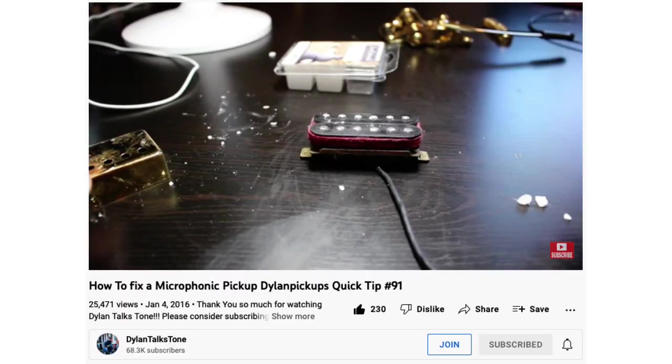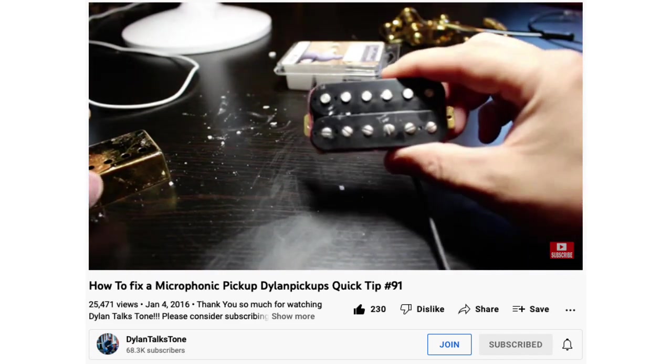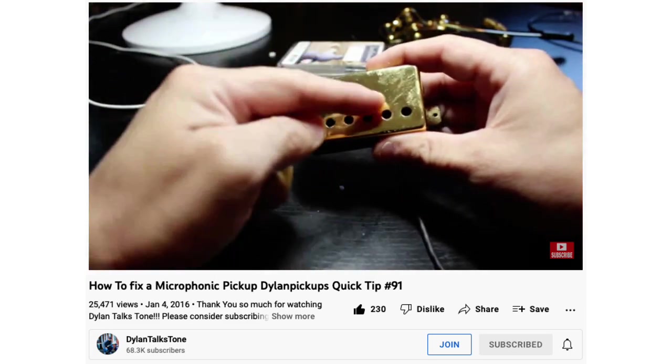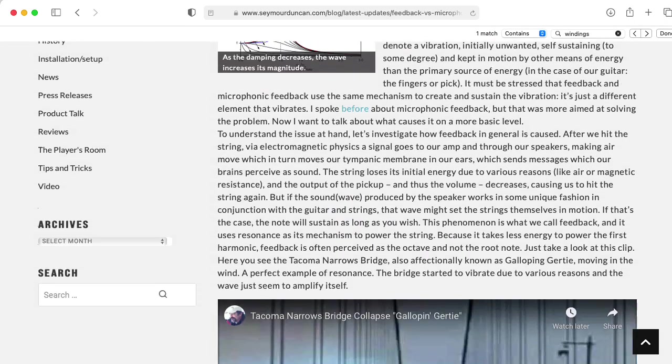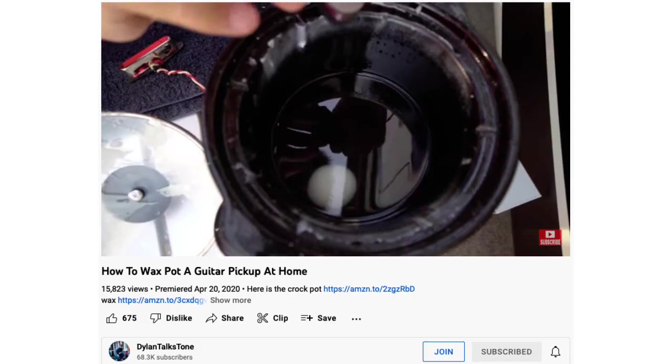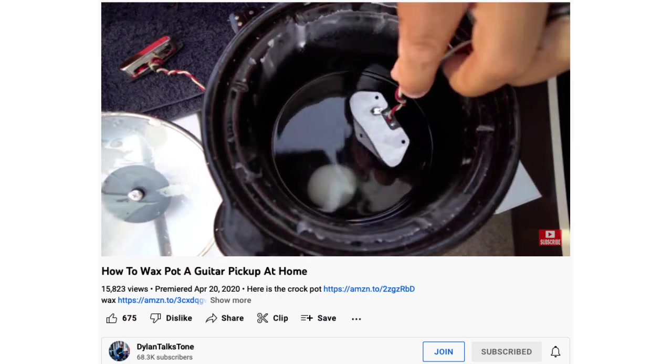There are a couple of situations where the vibration of the body might actually be picked up by the pickup, but they're kind of edge cases. One is if your pickups are microphonic. It's generally considered bad if your pickups are microphonic — you can't really design a pickup to be microphonic in a controlled way on purpose. In a microphonic pickup, the coil of wire can rattle around relative to the magnet. So either the coil can rattle, or the magnet can rattle, or both can rattle, or maybe the pole pieces are rattling. Anyway, stuff is rattling around in a way that's not terribly predictable and usually not desirable — it usually gives you horrible squealy feedback and it's not something anybody wants. So people will use things like wax potting to try to keep everything in place.